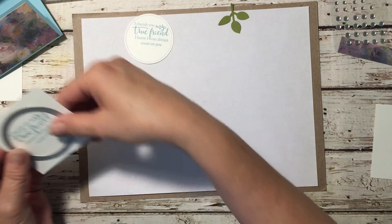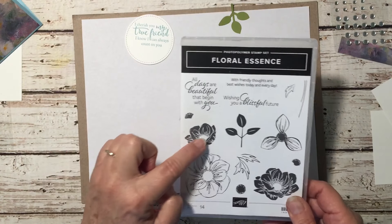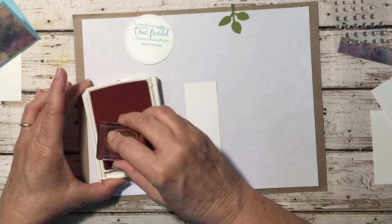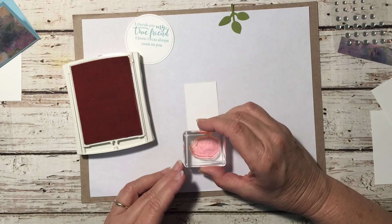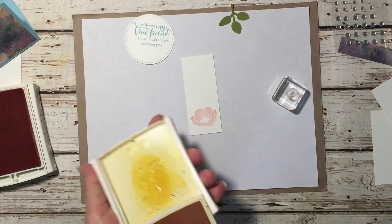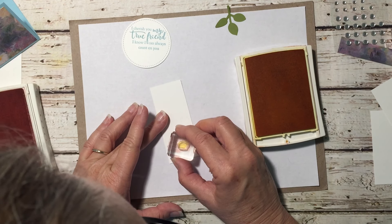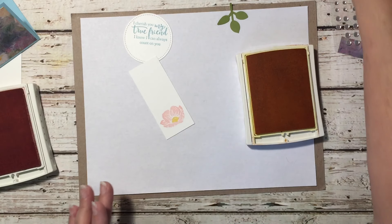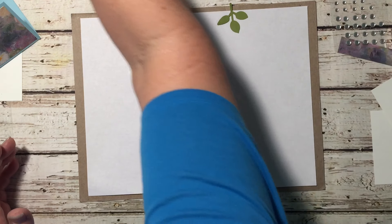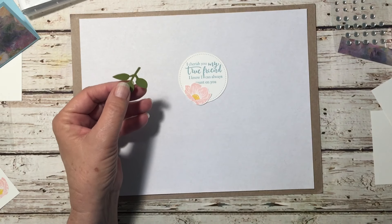We need another piece of cardstock to stamp our flower on. I'm using this little flower and the flower center. I'll stamp the flower in Blushing Bride — ink it up nice and inky — and stamp it down just like that. Then we stamp the center in Crushed Curry, lining it up carefully. Then we're ready to fussy cut that out. I've already done that too since fussy cutting can be pretty boring to watch.